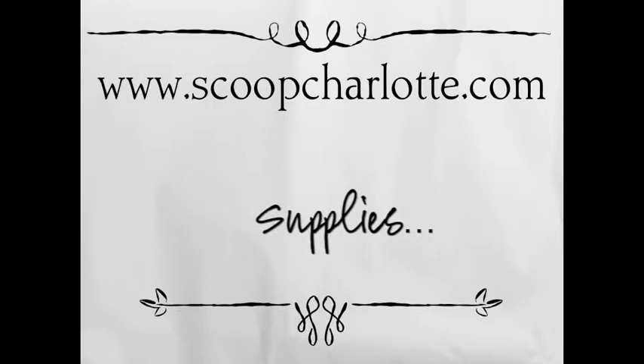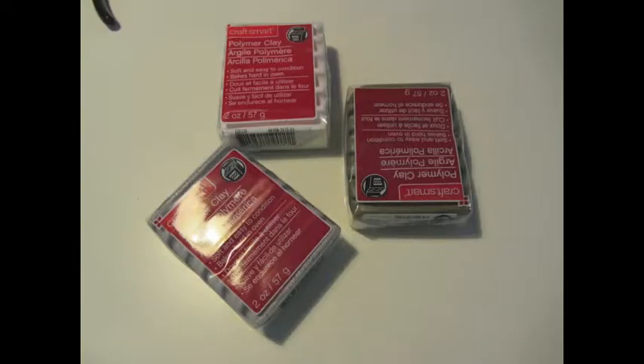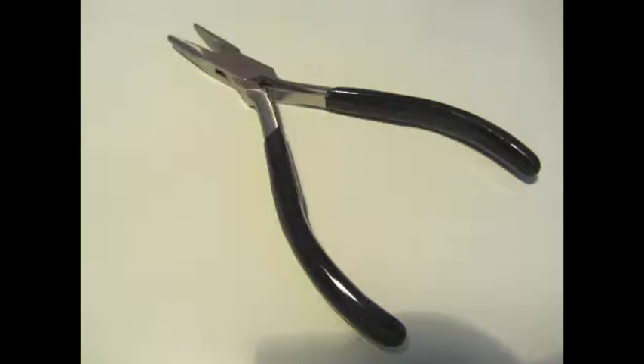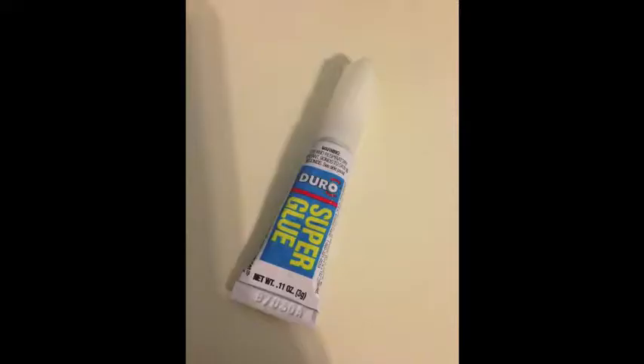For this project, you will need polymer clay in whatever colors you want, a chain, a jump ring, a pair of pliers, and superglue.